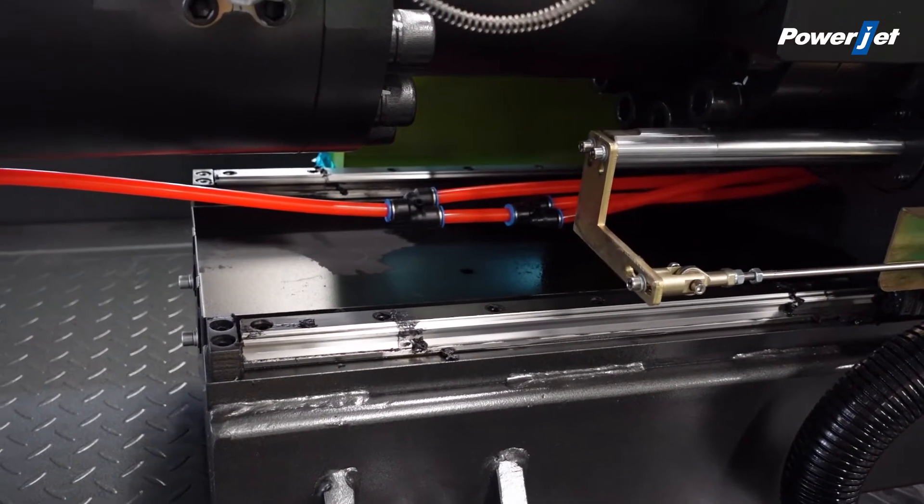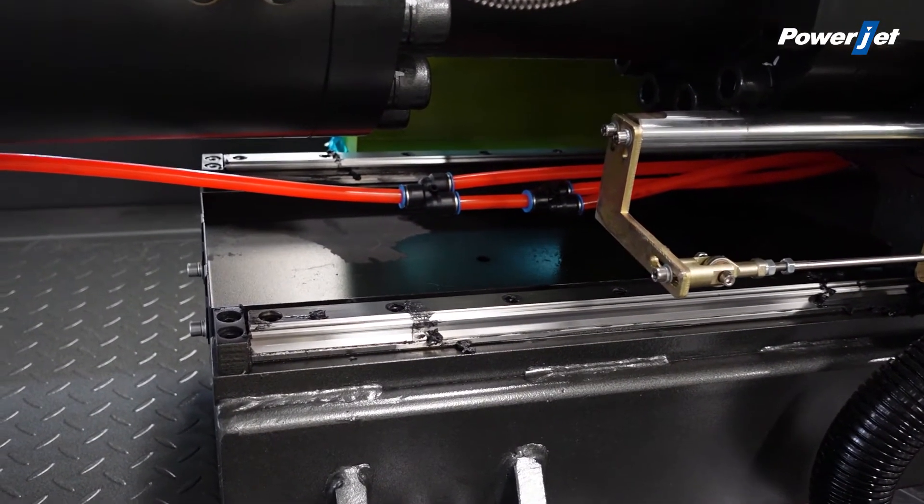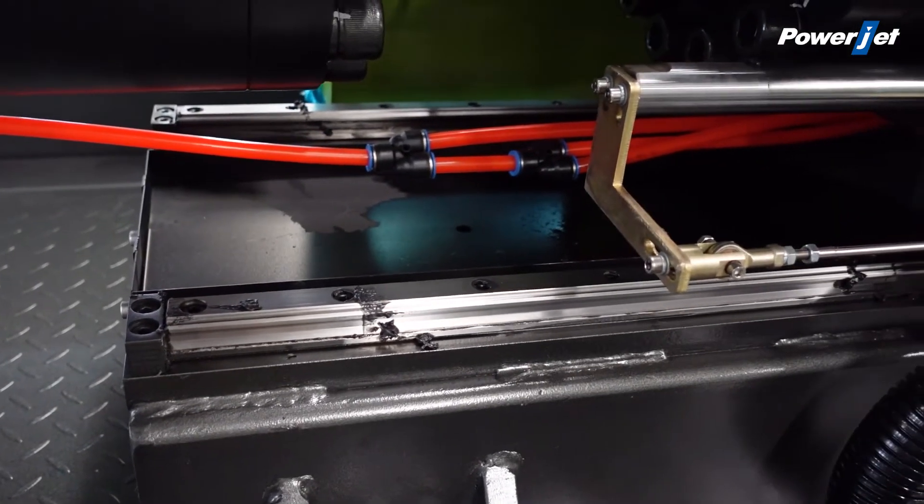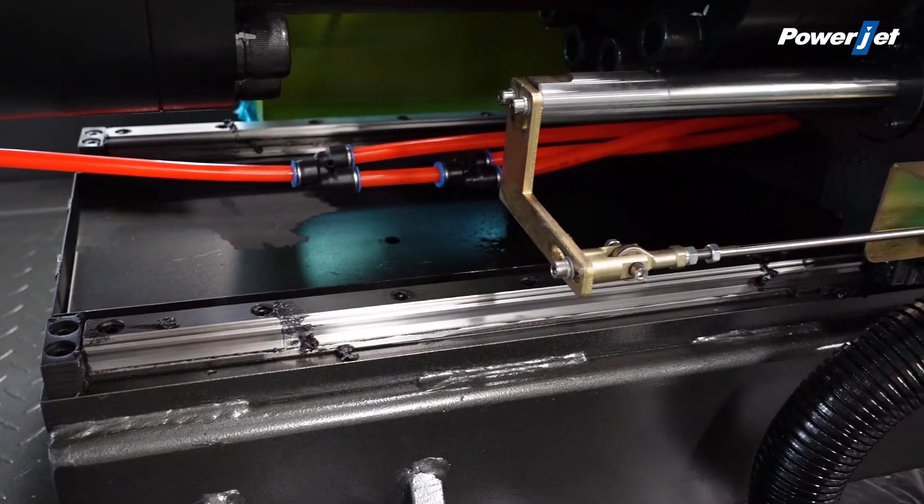The low resistance linear guide wheel makes the position precise, with faster response and higher repeatability.